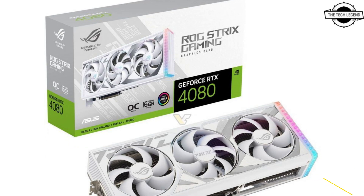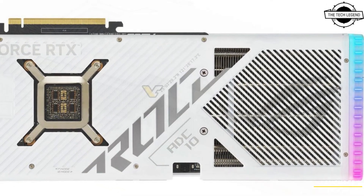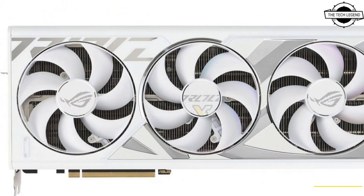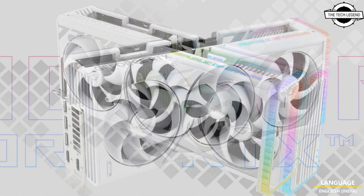Asus is releasing another 4 cards, with the only real difference being a new color scheme. The new cards feature a white shroud, fans, support frame, and backplate, however the PCB is not white. In terms of specifications, those cards rely on a 16-pin power connector and feature a full custom PCB design.